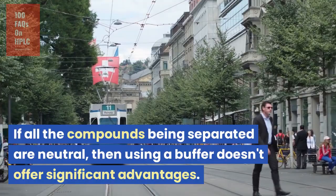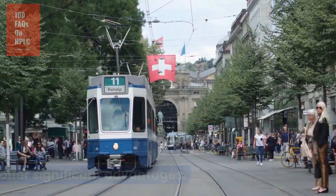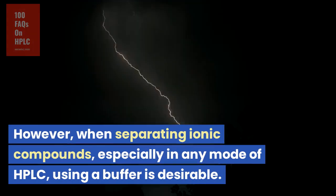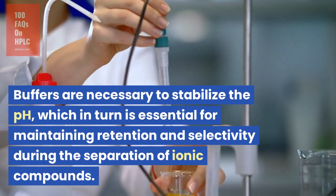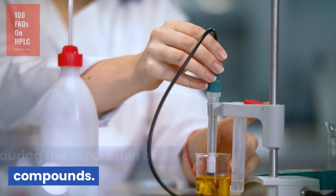If all the compounds being separated are neutral, then using a buffer doesn't offer significant advantages. However, when separating ionic compounds, especially in any mode of HPLC, using a buffer is desirable. Buffers are necessary to stabilize the pH, which in turn is essential for maintaining retention and selectivity during the separation of ionic compounds.